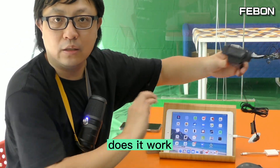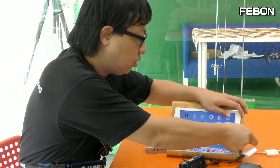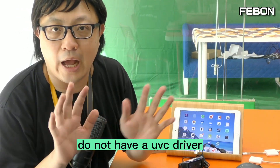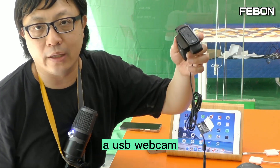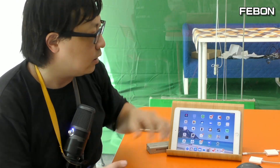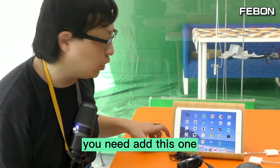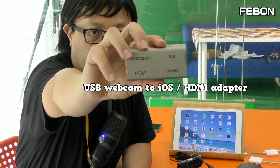Does it work? The answer is no, it cannot work. Why? Because the iOS system cannot use a UVC driver. When you connect a USB webcam device, it is a UVC driver device — it cannot work on the iPad.